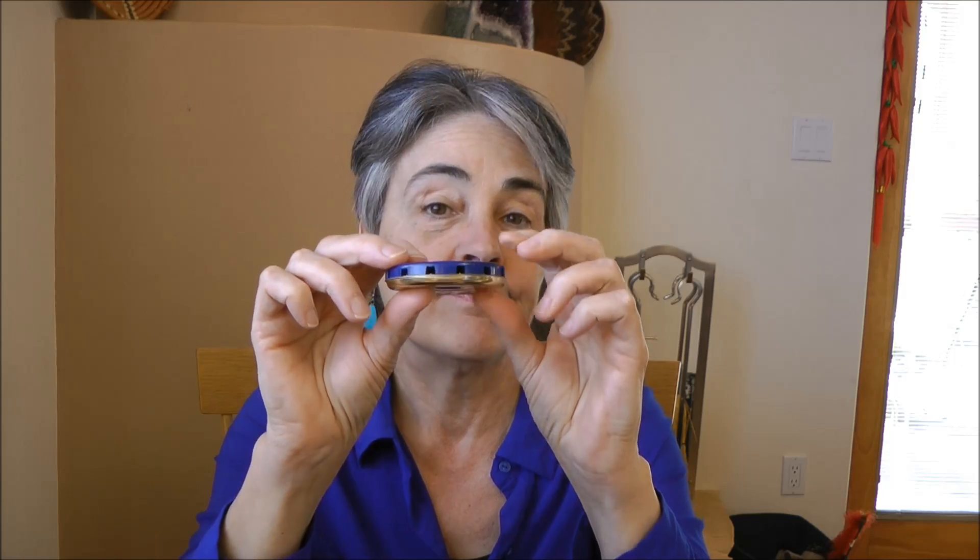And underneath each note name is a hole that you blow into. It makes it very easy — you can't possibly play a wrong note. You look at the note C and you blow that hole. That's the note C. So that's a chromatic pitch pipe.